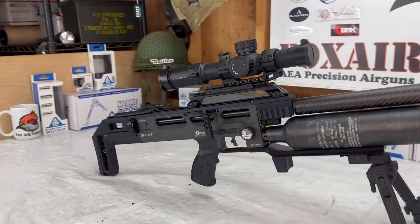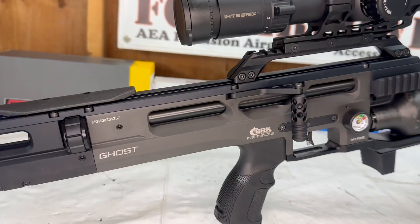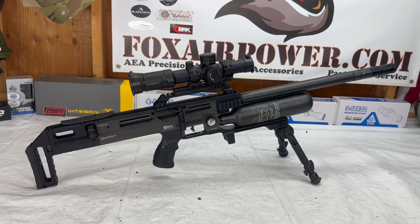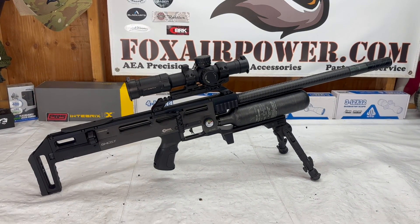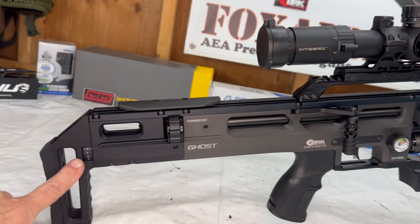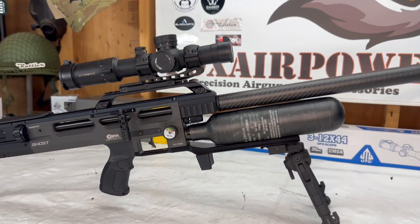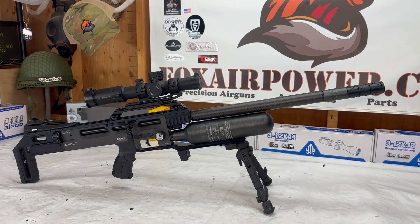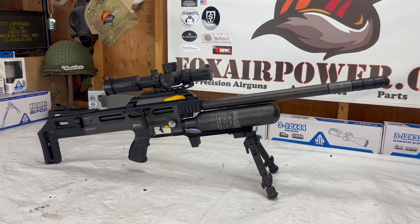For those of you that don't know what the Ghost is, this is a British-made PCP. It is bolt action, magazine fed, very accurate, and a very refined machine. It has a lot of power adjustments — there is a hammer spring power wheel in the back, and you've got your regulator that you can adjust. There's a lot of things you can do with this air gun, including barrel changeouts, which I'm going to do with my air gun here.